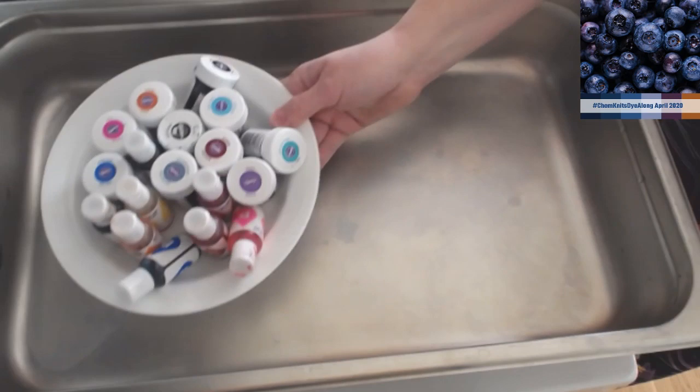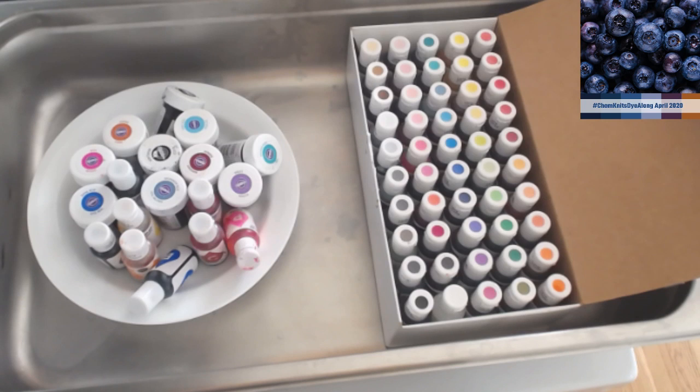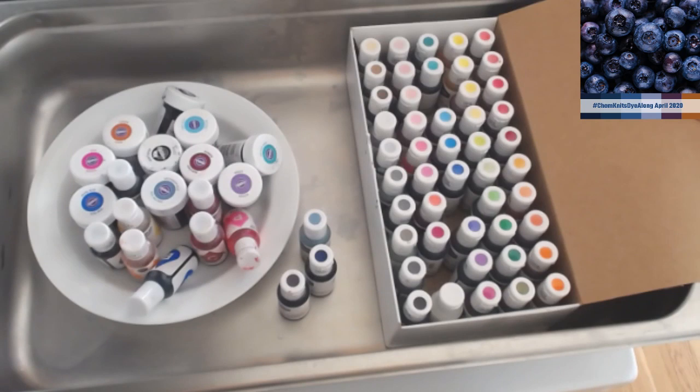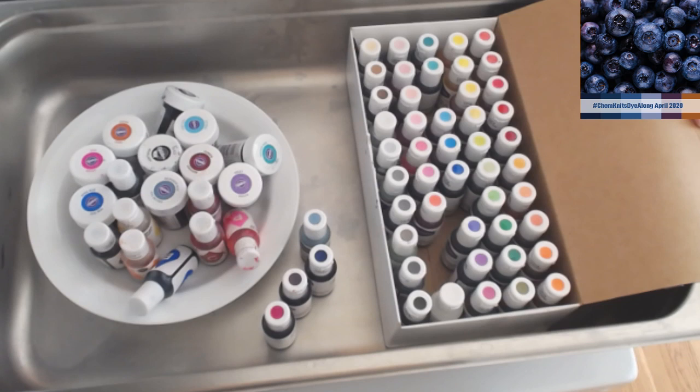I've got a lot of food coloring colors. Here is my AmeriColor set. When I was looking at this 50 Nifty set - 50 colors - there's an eggplant purple, a navy, and some beautiful dusty blues that seem to immediately fit with the blueberry inspiration. Maybe even a little bit of that berry pink. But when it comes to that rust color, there isn't really something that good in here.